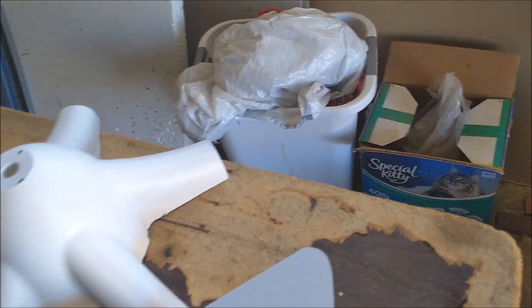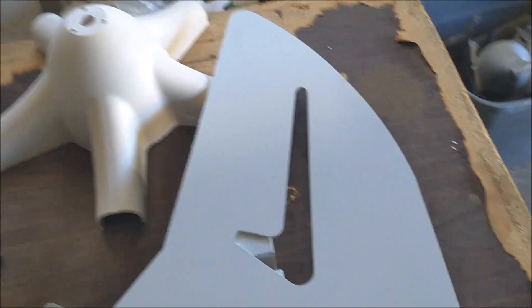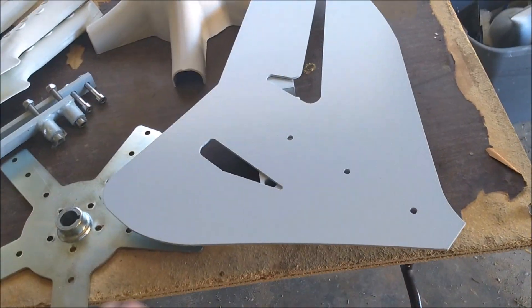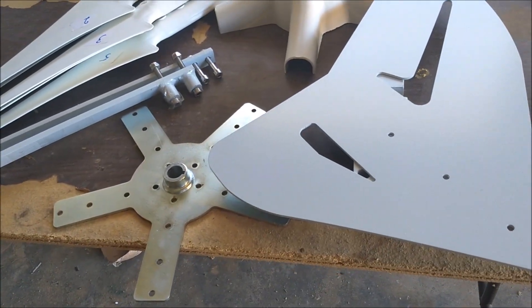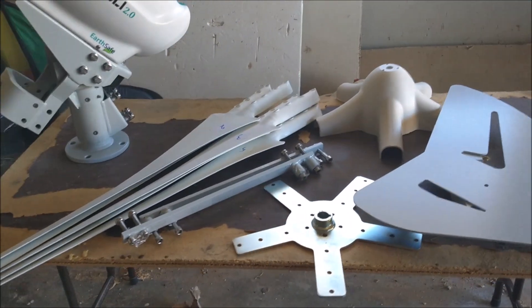One of the things with the 1500 that I commented on not liking was that the tail vein was made out of PVC, which is going to get really brittle and take a beating. This one is made out of steel and it's also much bigger. The whole package is going to be pretty robust as far as what I've dealt with with these turbines.